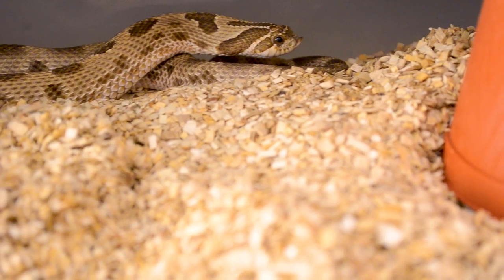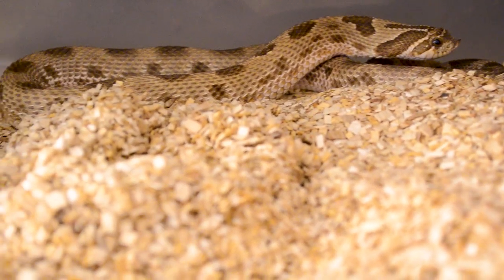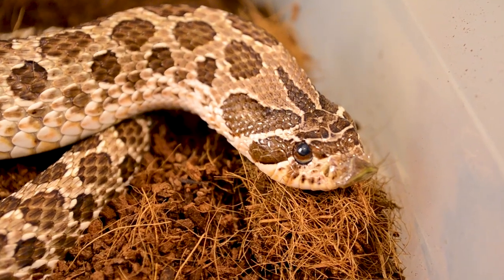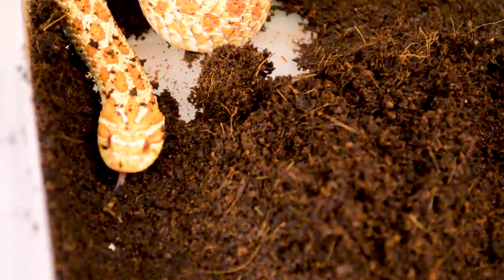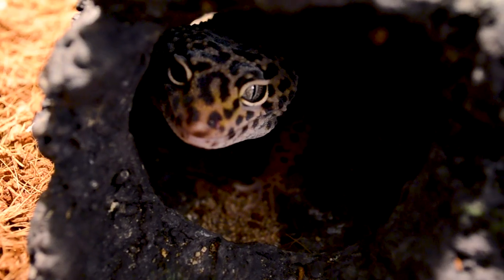Instead, Aspen would be better for something like a hognose snake. My hognose snakes — I keep almost all of them on Aspen. I've used dry coconut coir in the past and that's worked well too. The thing with Aspen is if you have an animal that needs higher humidity, it's going to mold before that humidity level is reached. If you're getting over 50%, there's a chance it'll start to mold, and mold is always bad for your animal's respiratory system and their scales.